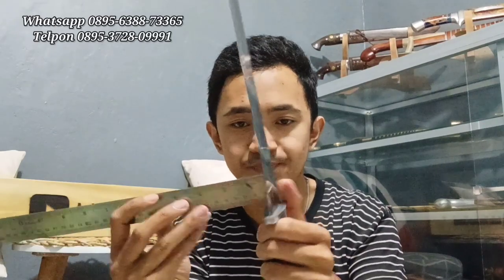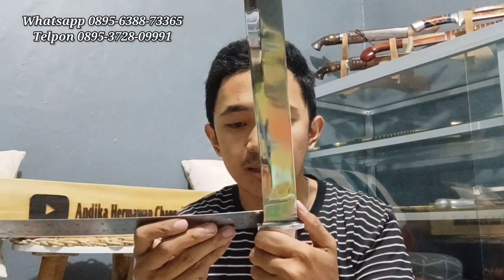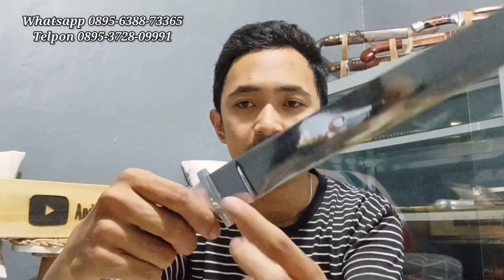Lebar terlebar 3,7 cm di bagian pangkal, sudah flat. Handle-nya ada stopper, jadi ketika gaya dorong tidak akan meleset ke depan. Dan walaupun ke depan pun ada kasut, jadi tidak langsung ke bagian tajamnya. Aman.